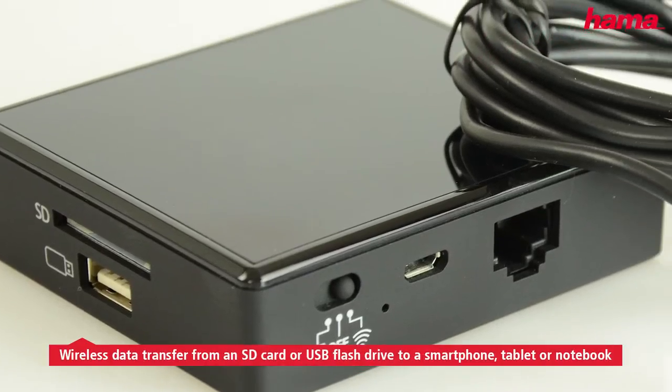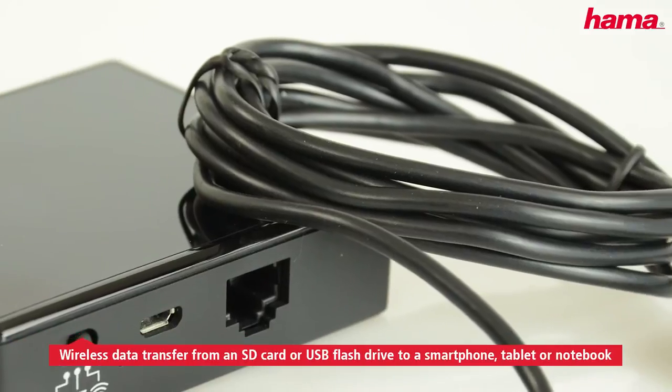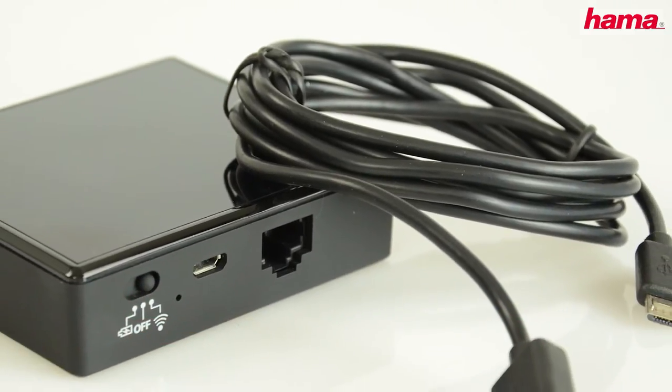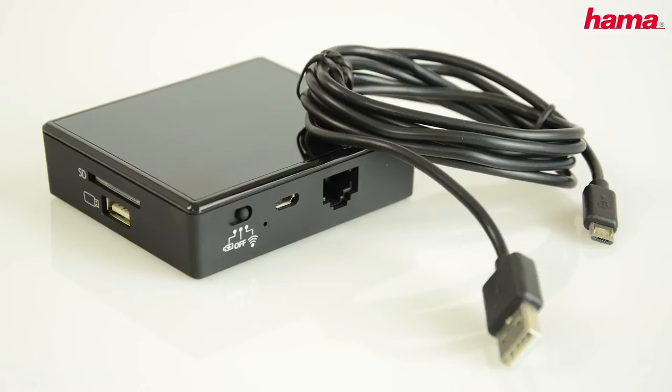You want to put your camera photos onto your iPad? Or access a USB flash drive with your Android mobile device? Hama's Wi-Fi Pro SD USB data reader does this effortlessly.